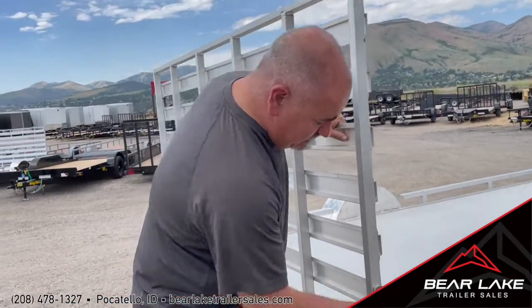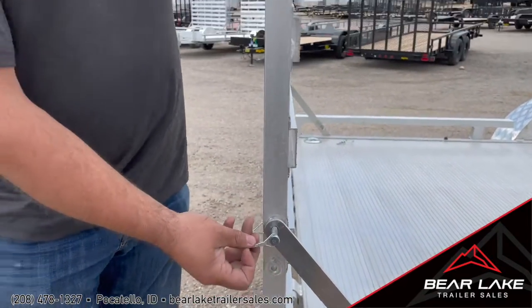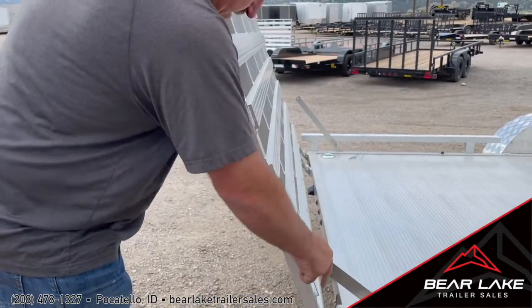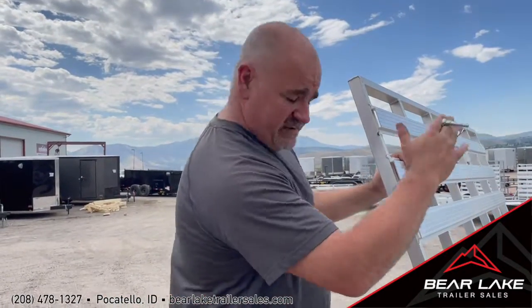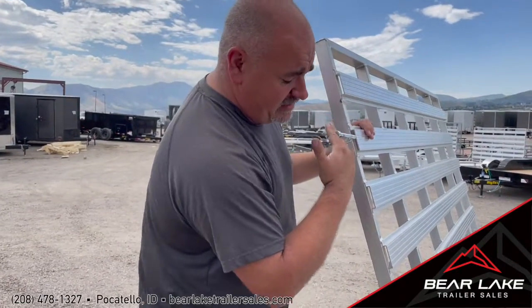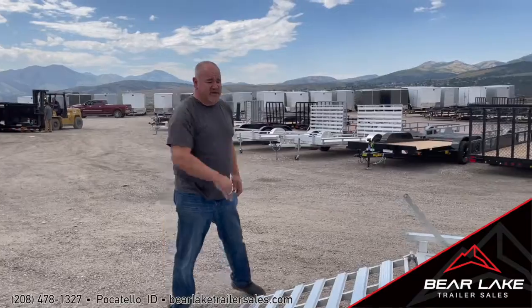In the back here you do have these pins that actually allow it to store upright, or you can have it down a little bit and trailer it at an angle. So if you have something a little bit longer than 14 feet, you can have this either upright or at an angle. This does go all the way down — you've got four different hinges on here.